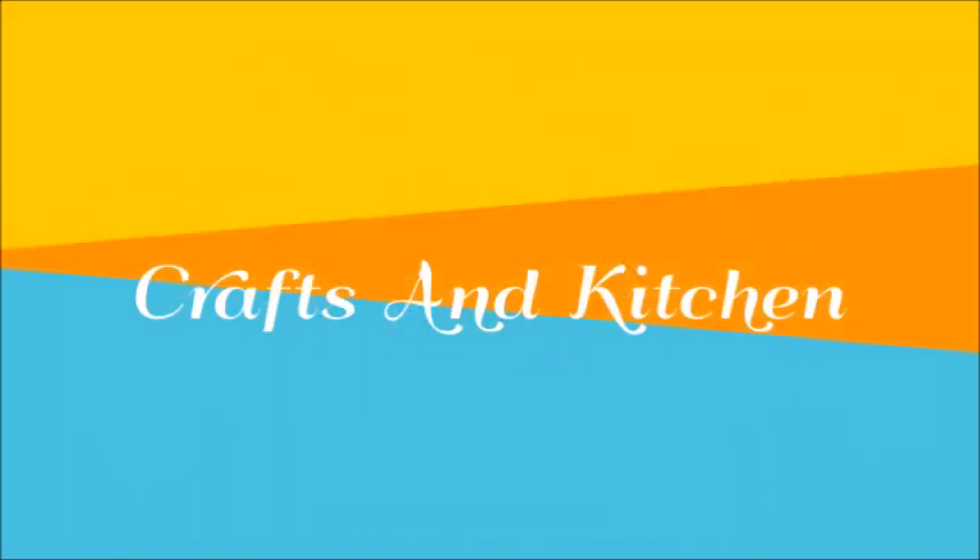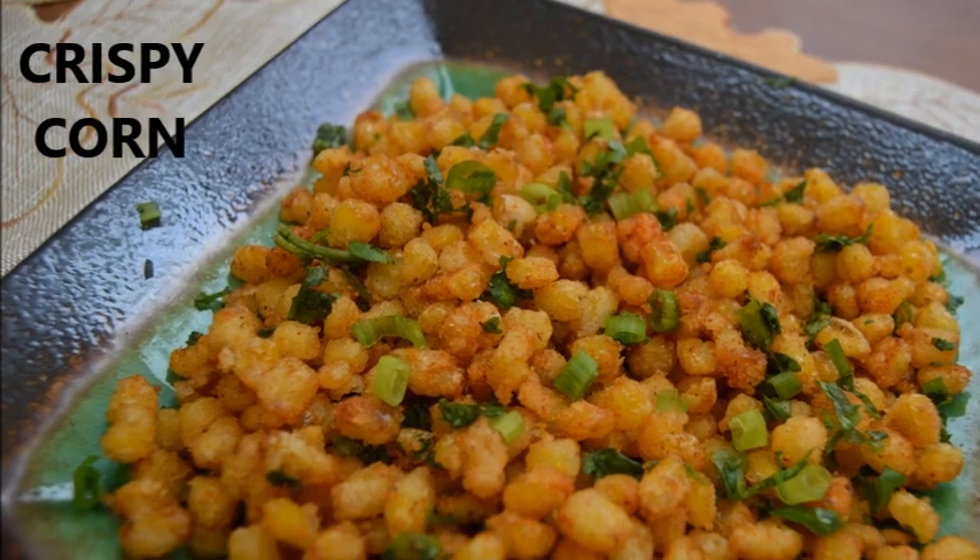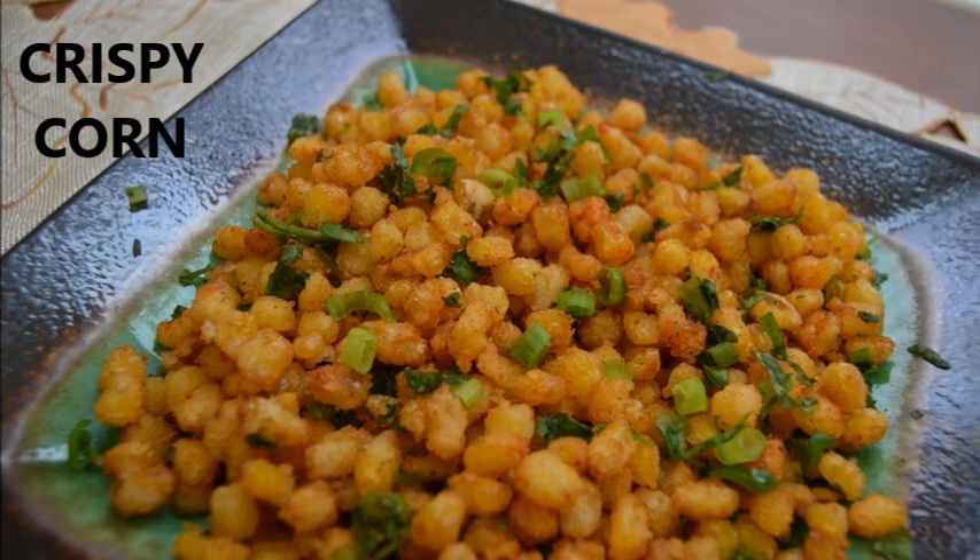Hello and welcome back to Crafts in Kitchen. Today we'll see how to make crispy corn.